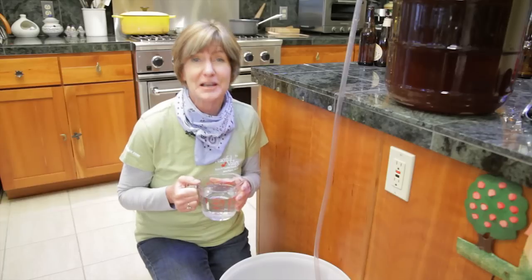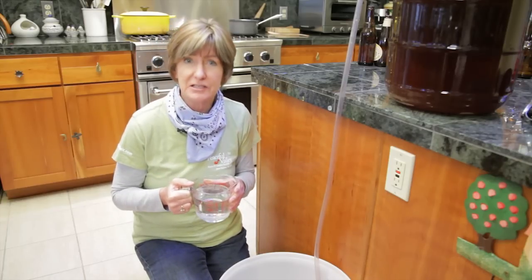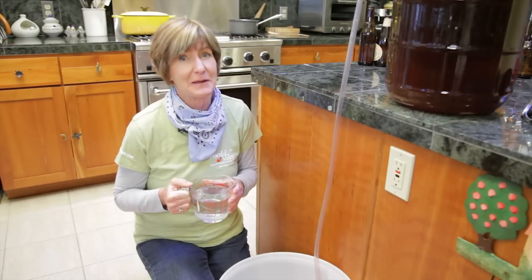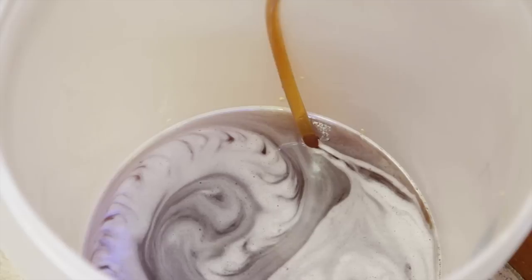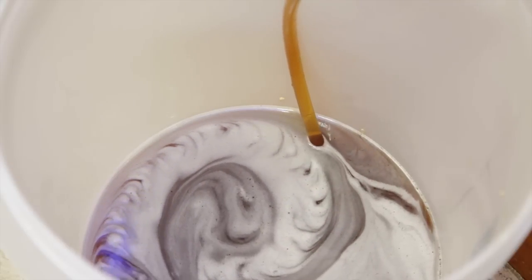Dissolve 3 quarters cup corn sugar to 2 cups water, and then add it to your bottling bucket. This is what's going to make the carbonation. Rack the beer into your sanitized bottling bucket with the corn sugar in it. When it's finished, lift it up onto the counter so it's higher than your bottles.